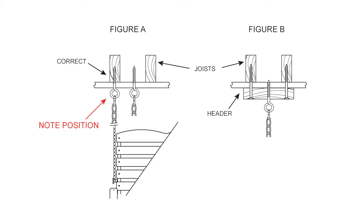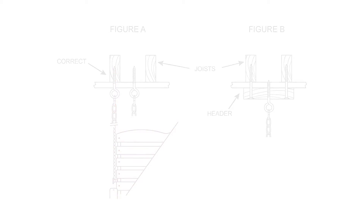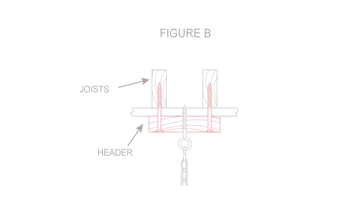Drill a quarter-inch diameter hole in the overhead joists for each ceiling hook. The hook should be screwed into the overhead joists as shown in Figure A, with a spacing of about 48 inches. Turn the ceiling hooks to the position shown so the lower portion moves freely with the motion of the swing seat. Note: if the desired location of the swing does not match the overhead joist location, a 2x4 header must first be attached to the joists and the ceiling hooks screwed into the header, as shown in Figure B.